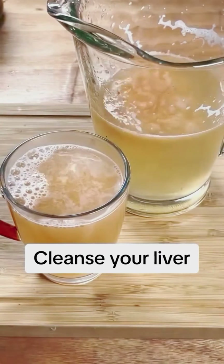Peel and grate a small piece of ginger, then squeeze it to obtain its juice. Peel a tomato, cut it into several pieces, and blend with a little water. Filter the tomato juice, then pour all the ingredients into a container so that they mix well with each other.